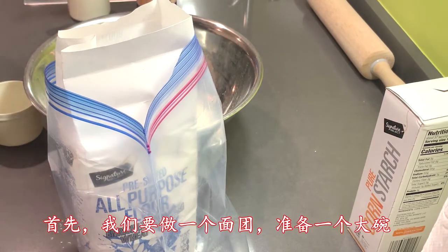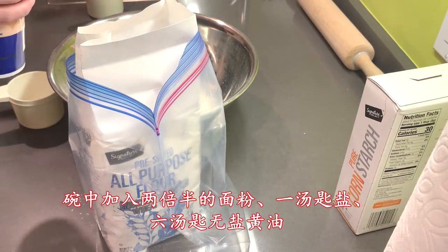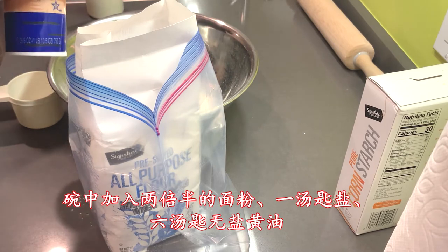First, we need to make the dough. Get a large bowl for mixing. Add two and a half cups of flour, and one tablespoon of salt.